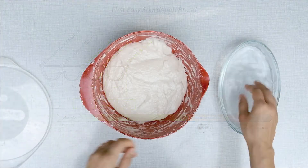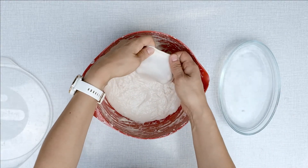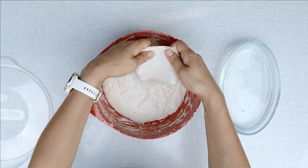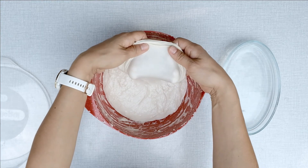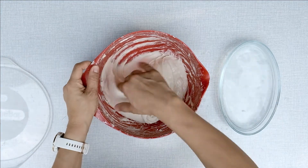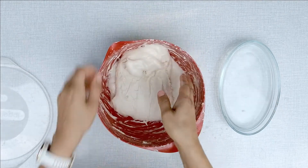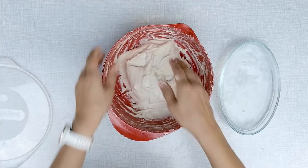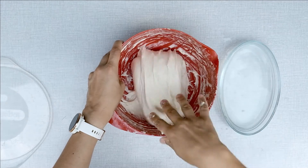After one hour you do the second set of stretch and folds. The window test shows a better and better dough. Do you notice that the dough is not as flat as it was with the first set of stretch and folds?